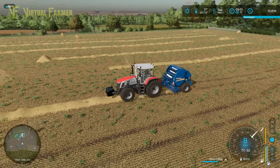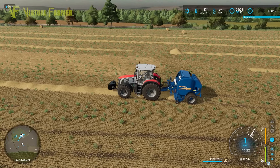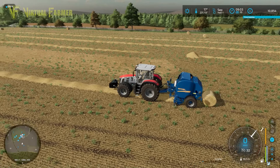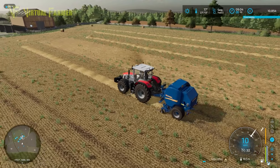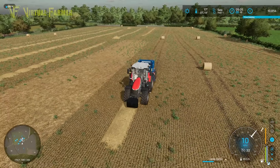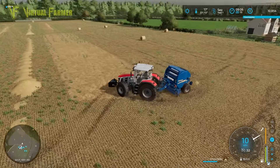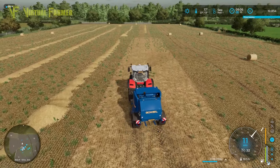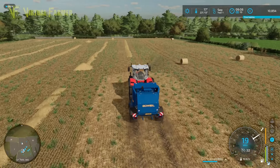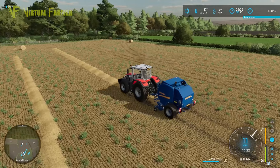We're coming up to our 12th bale now. We are going to be probably about 20 bales off this field in total, which is really quite good - that should keep us going a fair while with our cows. Bring that up to 100 percent, open that up. Judging by that we're getting about a bale a row. We've got three more full rows to go, so maybe it's going to be as low as 15. But 15 bales is a good number for us.